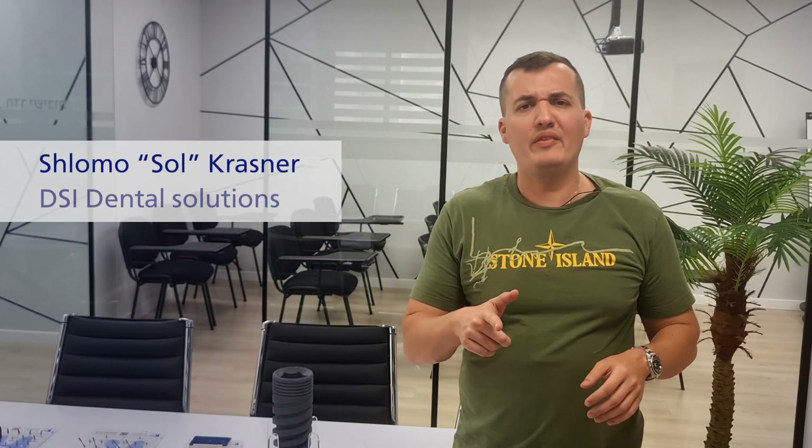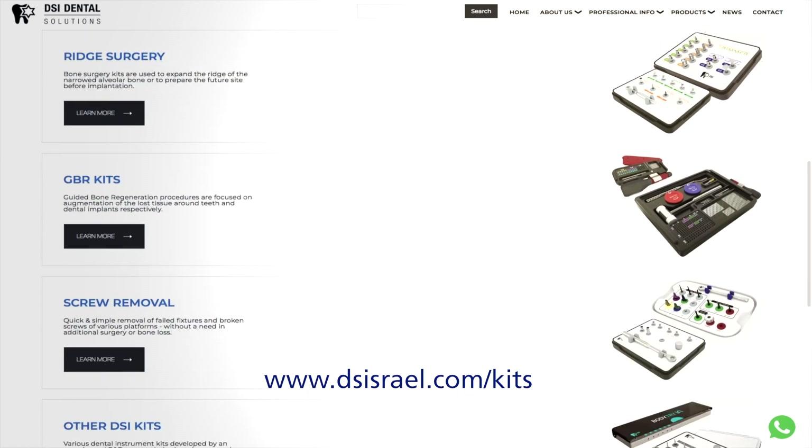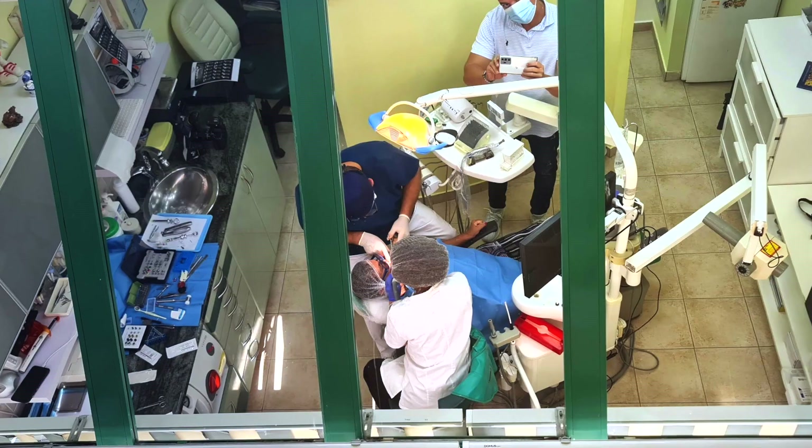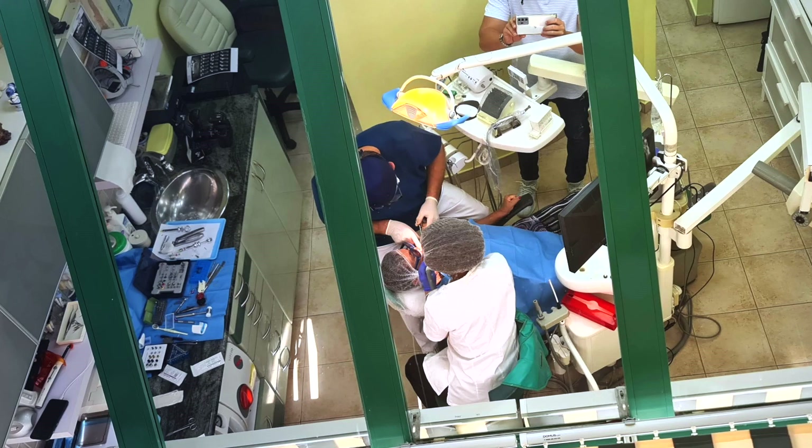How many surgical kits do you have in your clinic, and more importantly, how many do you actually need? In DSI we have a wide range of solutions for almost every surgical indication. But recently, after making videos especially those concentrating on live surgeries, when I visit the customer's office physically and see all the preparations, I start asking myself: what if we could just trim a little bit the amount? Because some tools are not used, some are heavily used.